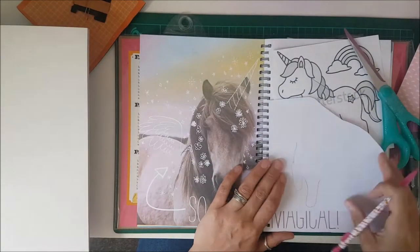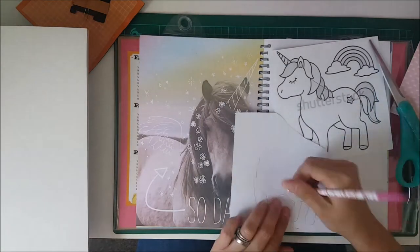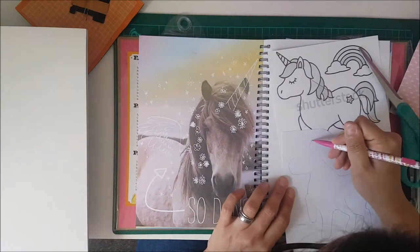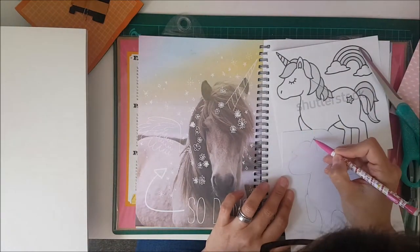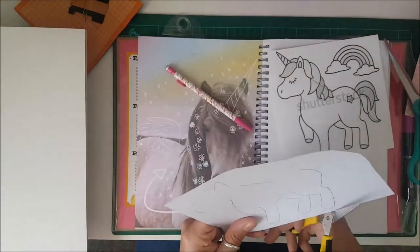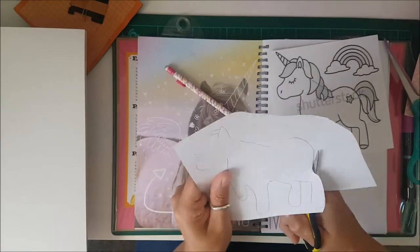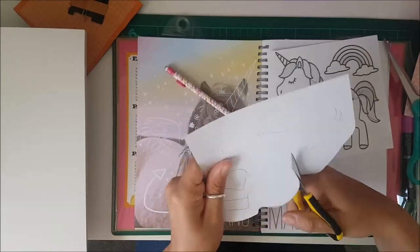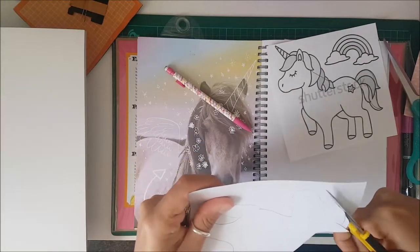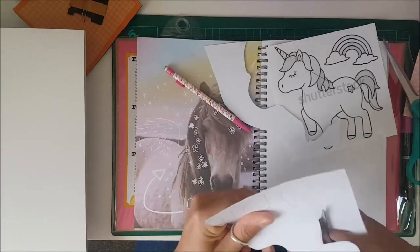What you're seeing me do here is I've already used a template that you can see next to it, and I've drawn over the edge of the template to kind of indent the paper. So I'm just lightly sketching over the indented bits so I know where to cut. I cut that out and basically this is my paper piece unicorn that I'm starting. It wasn't exactly difficult, but it did take a long time as it's quite fiddly cutting all the bits of paper out exactly how you want them.